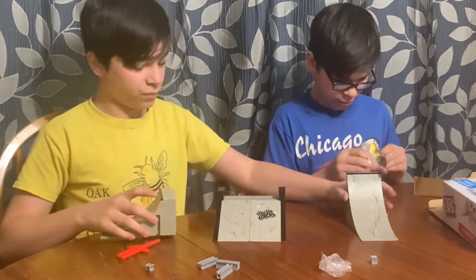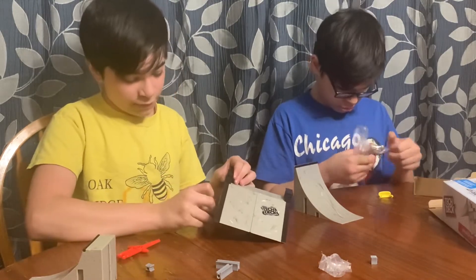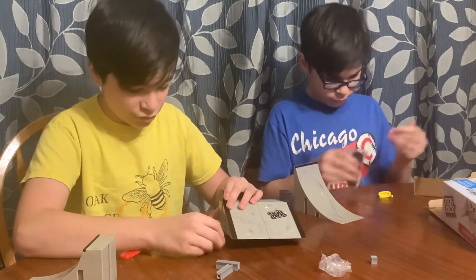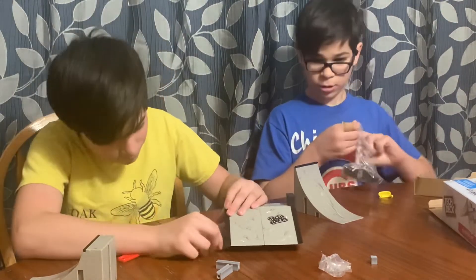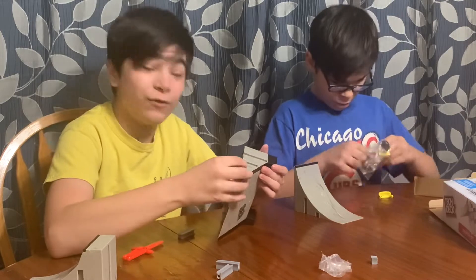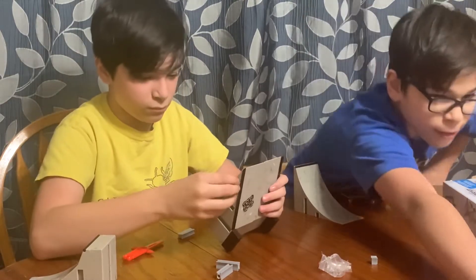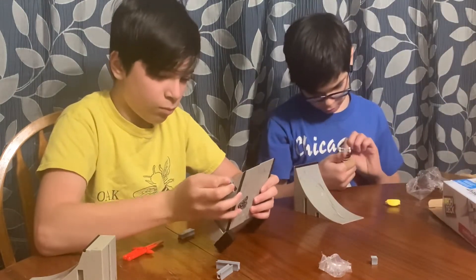There's some yellow things in here. Those are for if you're new and don't really know how to do it, you can just use those. I wonder what those yellow single bobs do. This is tough — we don't know how to put this little one on. That is a cool skateboard.